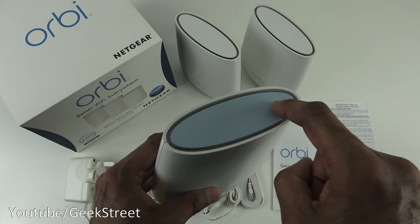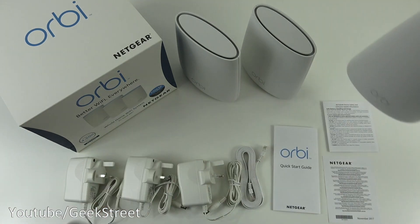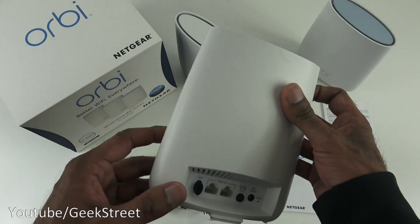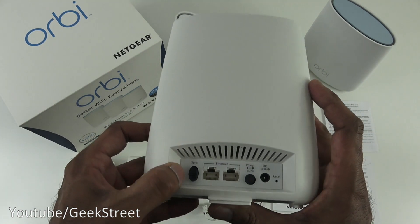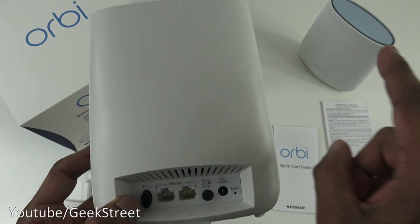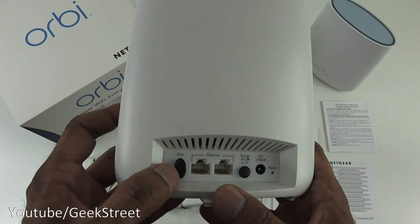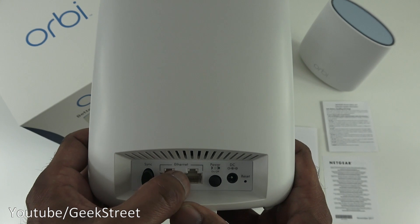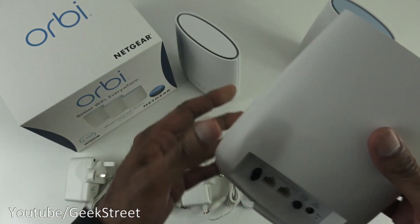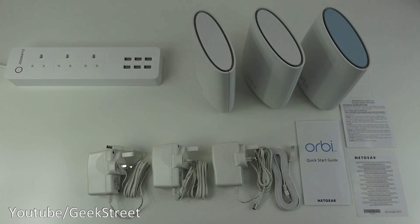The blue light on top of the main unit indicates it's the router where your internet connects. The satellite units have the same design, but with two Ethernet ports and no internet port. They similarly have a sync button, two Ethernet ports, a power button, a DC connector, and a reset pin. Both satellites are identical to each other.